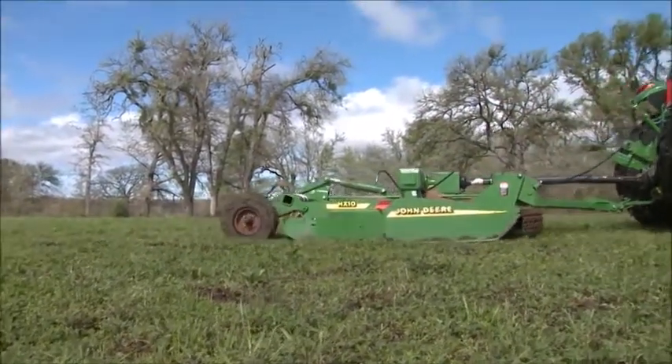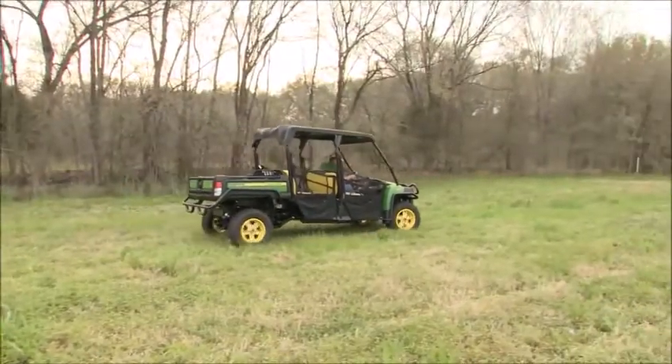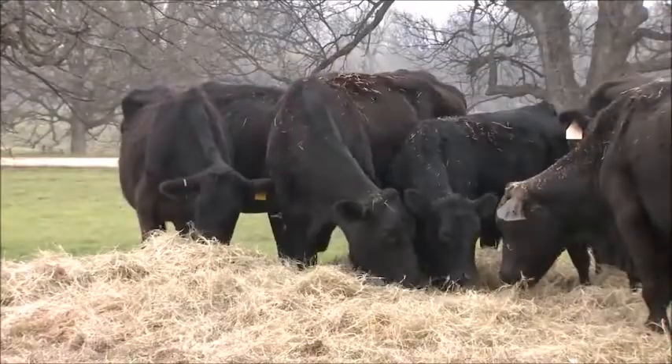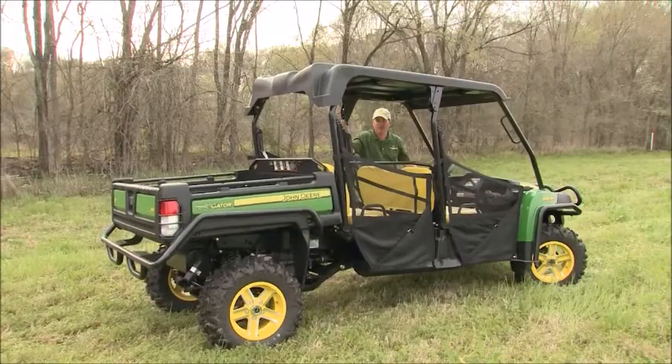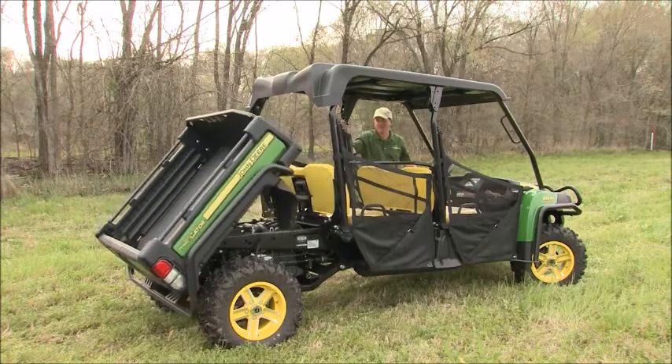Beyond the machinery used to maintain pastures, cattlemen today have come to rely on vehicles that can easily get them, their crew, and the supplies they need out to their cattle, no matter where the animals are or how rough the terrain may be. One thing that the John Deere Gator has that makes it extremely valuable to cattle folks in particular is, first of all, it's got a thousand pound payload. That's a lot of weight you can put in the back of that Gator. When you're talking hay or cubes, or barbed wire, whatever the case may be, it's ready for that.